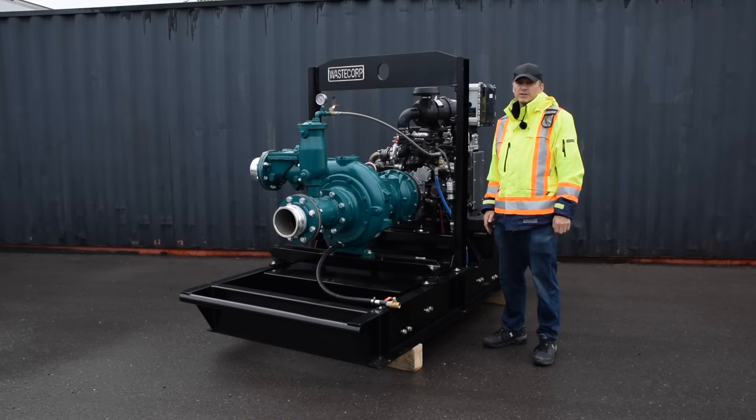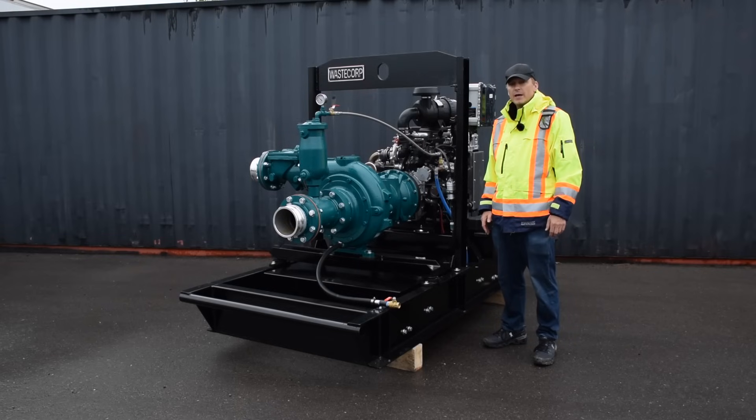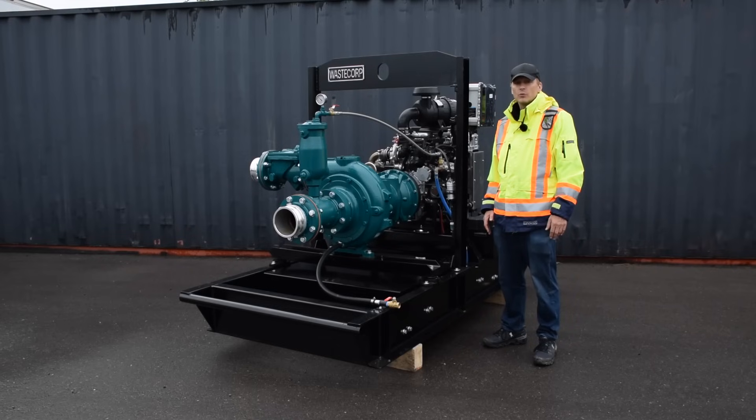The T of V series is available in four different configurations: stationary, skid mounted, trailer mounted, and an acoustical enclosure model capable of pumping in areas with noise restrictions.